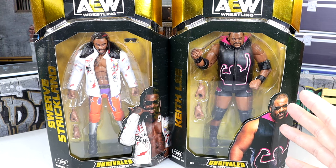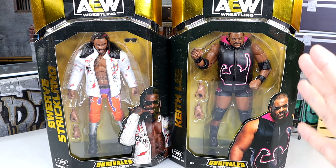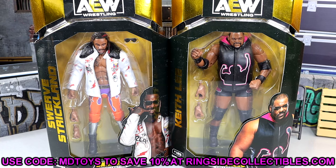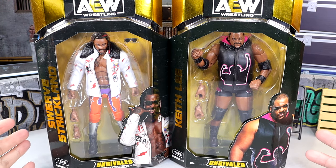Keith Lee is no stranger to action figures — we have quite a few from Mattel which we'll compare to this figure in the video. If you'd like to grab these figures, you can do so over at Ringside Collectibles using code MDToys. I greatly appreciate when you guys use the code — it saves you 10% off, better than full price.